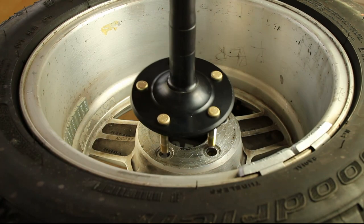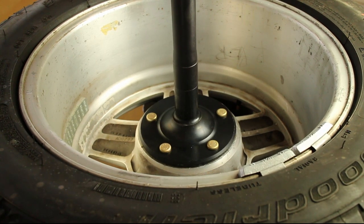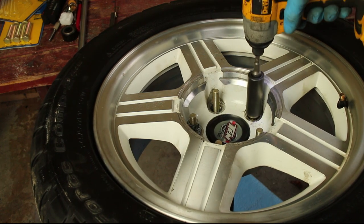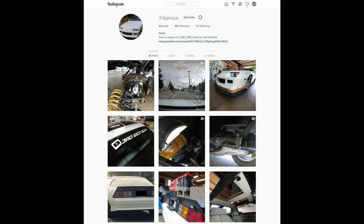Test fit the axle in the stock wheels and then do a fitment check to ensure that the studs line up correctly. Make sure to leave a like and subscribe to my channel and follow me on Instagram.